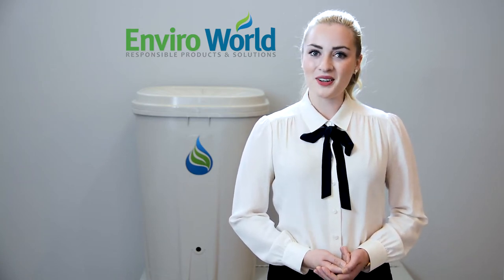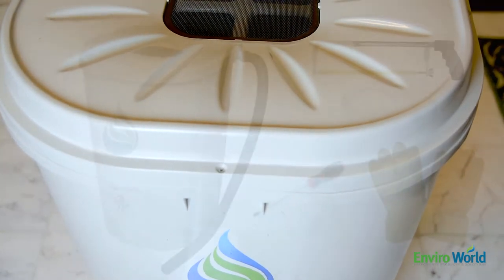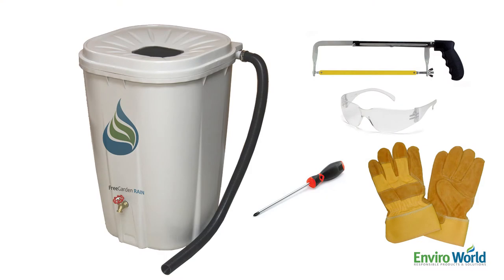Our rain barrels are easy to use and install. Here is what you'll need to get started: a hacksaw, safety goggles, a screwdriver, and gloves.